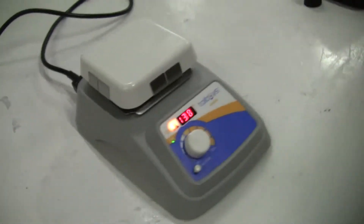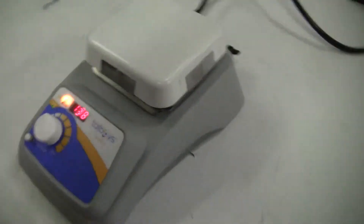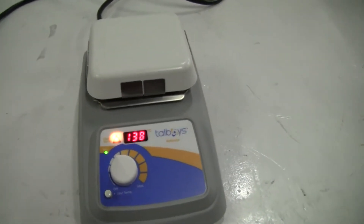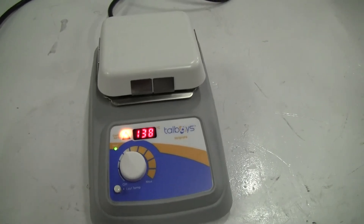Brand new, manufacturer's 5-year warranty. Many sizes available. Call 609-518-9100 or visit HitekTrader.com.